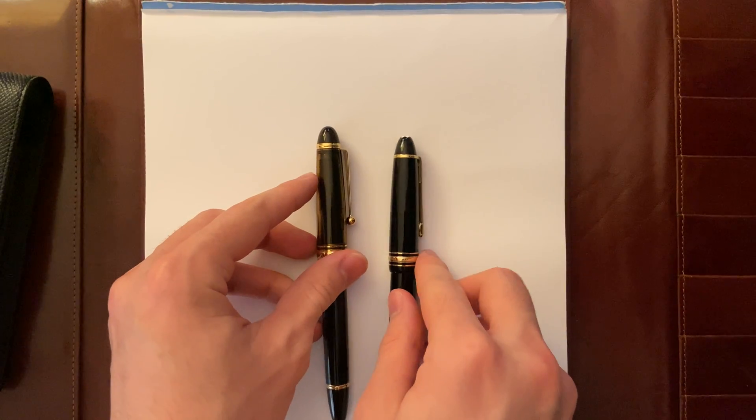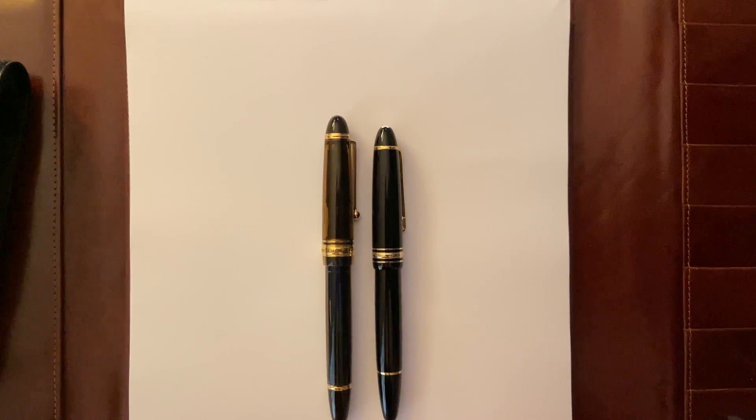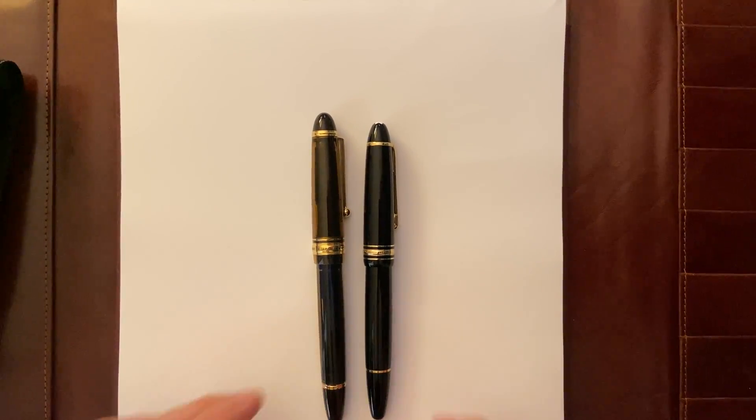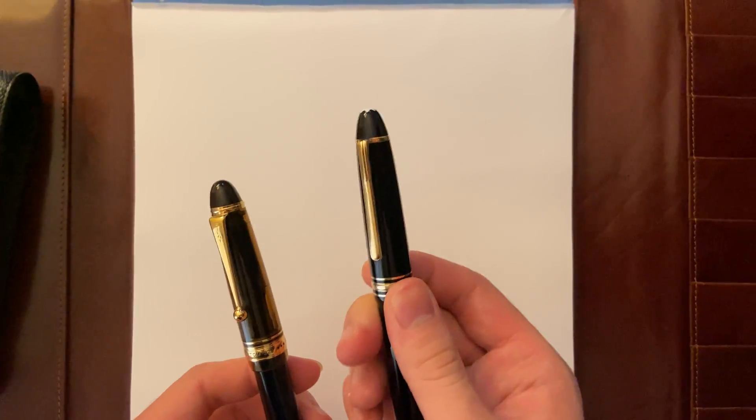They're pretty much similar in size. The Custom E23 is slightly longer, but in terms of girth, they're pretty much the same size. And this is an amber color, this is an all black.